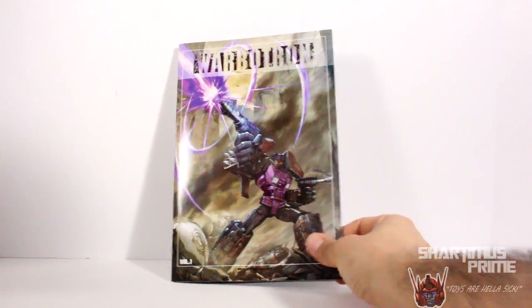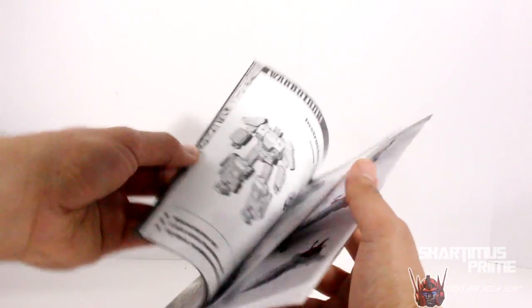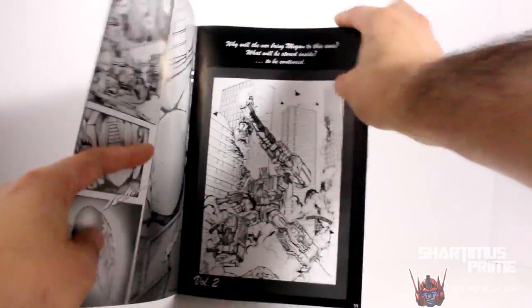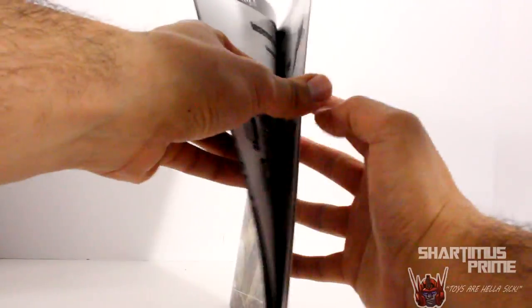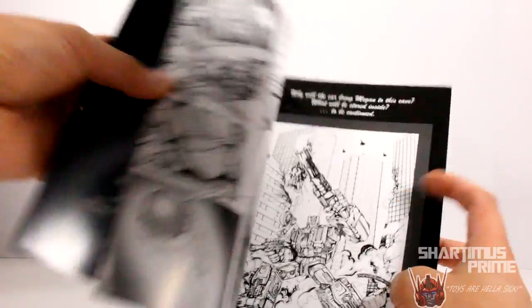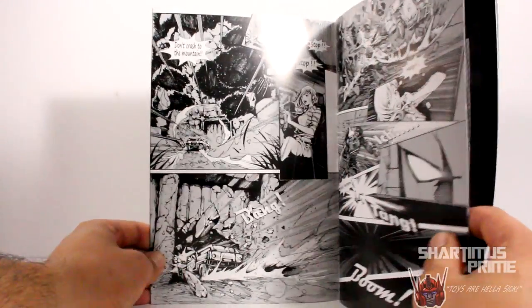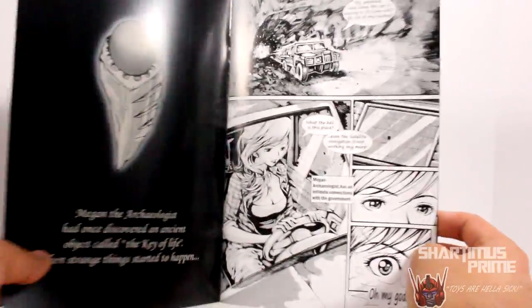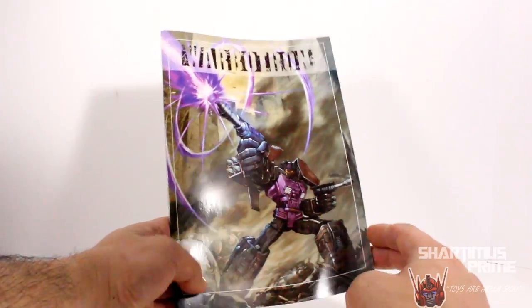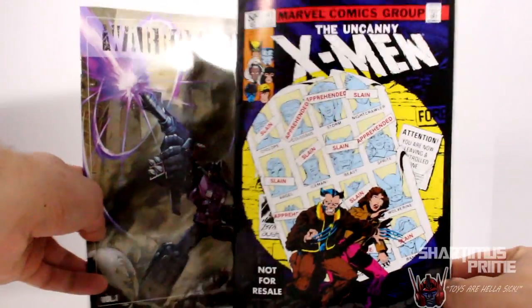We also get this laminated cover of a comic book slash instruction guide. The first half of it is a comic, and then the second half is the instructions for how to transform him into his shuttle mode, and it also shows you how to transform him into his right arm mode. A funny note — the English gets kind of spotty sometimes. 'Don't crash to the mountain.' I thought that was pretty funny. I saw Bolt Matrix point that out in his review — that was a really good review, by the way. Aside from the 'armed forces' typo, we also get that.